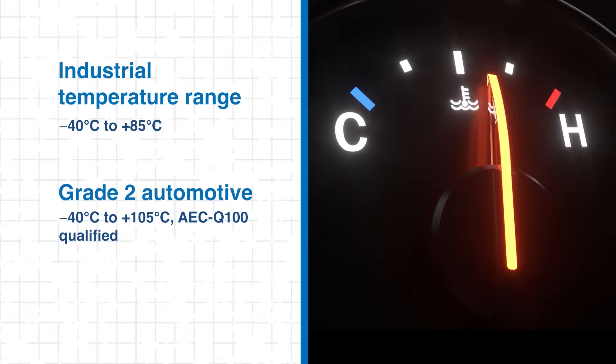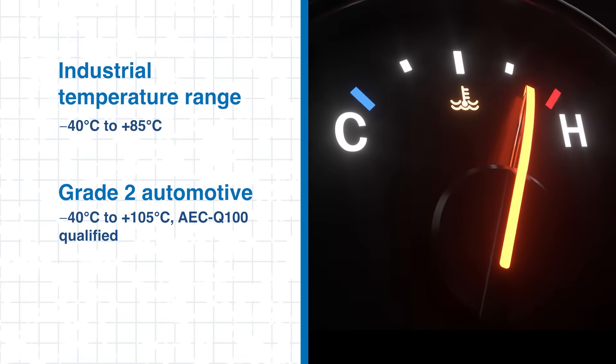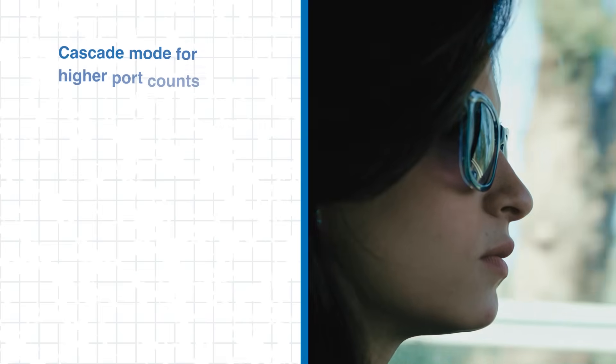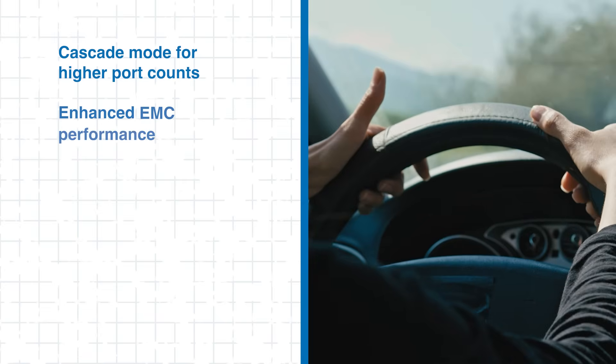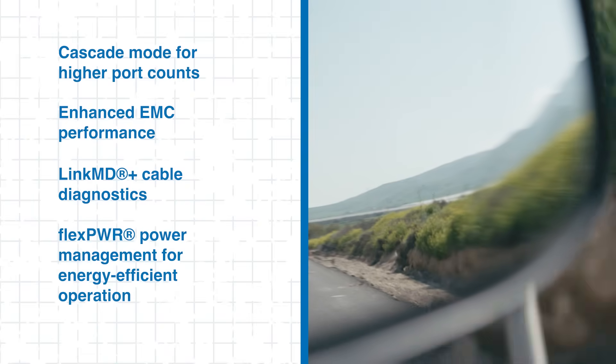The LAN 938X family is built for real-world automotive conditions. Both industrial and grade 2 automotive models are built for wide-temperature operation, with grade 2 variants offering extended range and full AEC Q100 qualification. Additional capabilities include advanced scalability, robust signal integrity, LinkMD+, and FlexPower power management. Together, these features provide designers with a reliable, compact and energy-efficient foundation for automotive Ethernet networks.